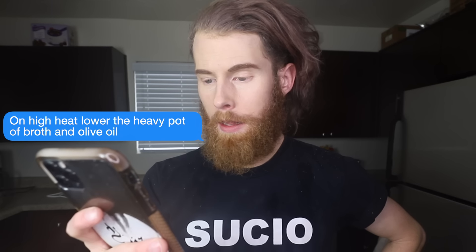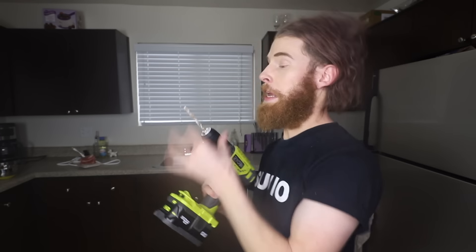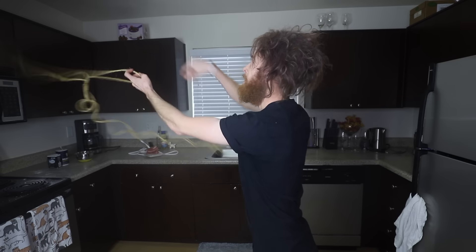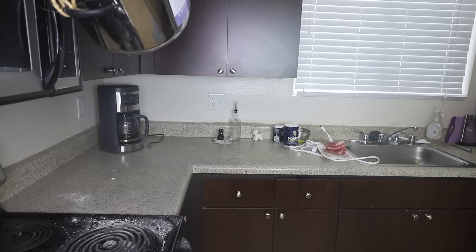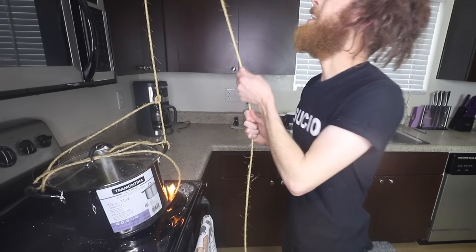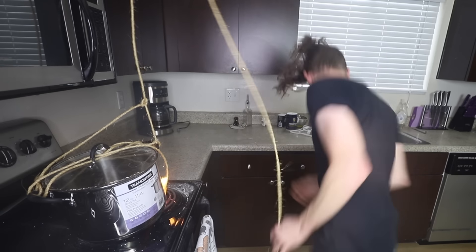Step three: on high heat, lower the heavy pot of broth and olive oil. I'm gonna have to do a little bit of DIY. That's how you make a pulley system. I'm good.